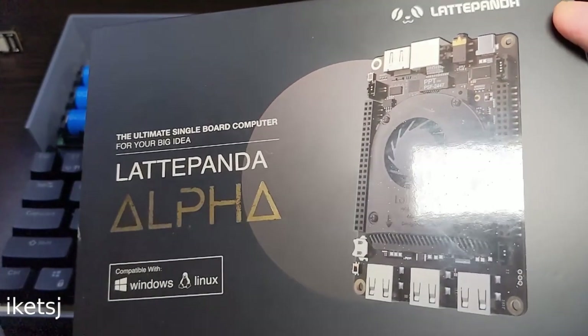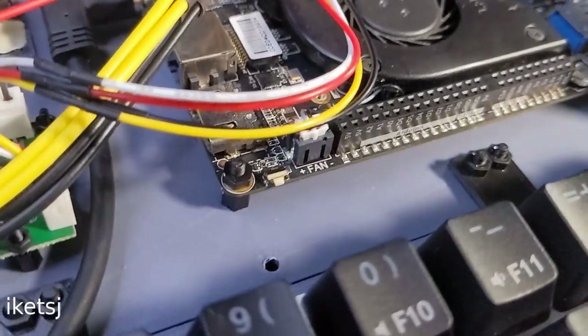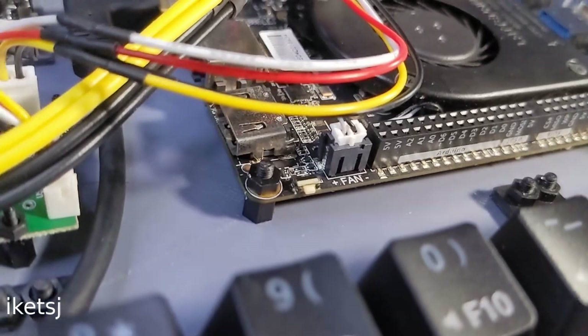The hub in turn is connected to the internal USB header of the brain of the project — a Latte Panda Alpha, which is probably already familiar to my subscribers. There's also an SSD and a WiFi Bluetooth card underneath.